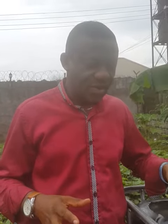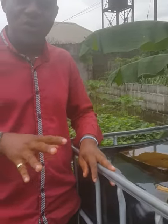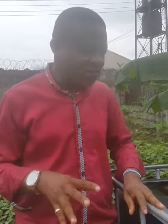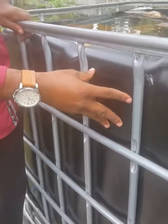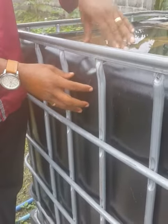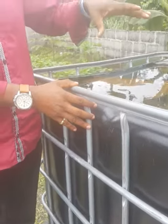We are starting our second phase of organic garden and because of high demand of organic food we've increased the fish tank to three. This is just the preliminary to show you how to prepare your fish tank. The first thing we do is to paint it black or any dark color. If you don't have a shed over your fish tank, the proper thing to do is to paint it so that algae don't grow inside and make your water always dirty.